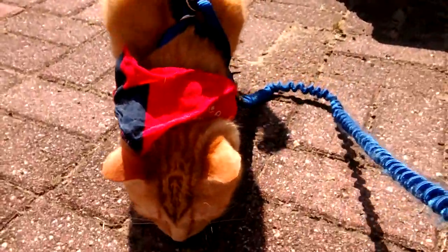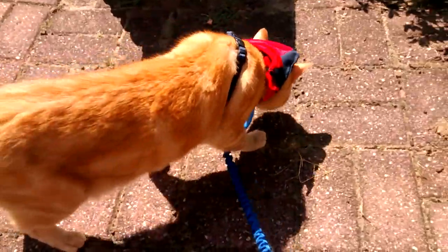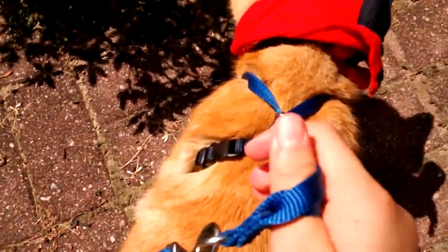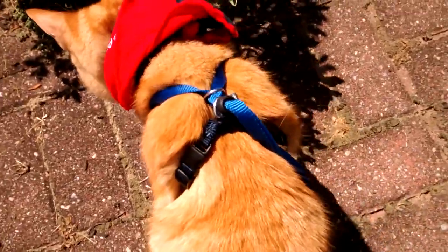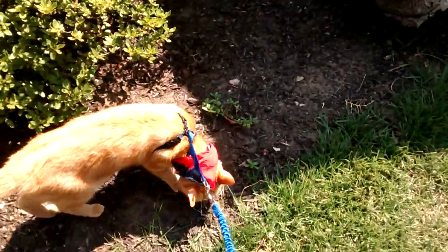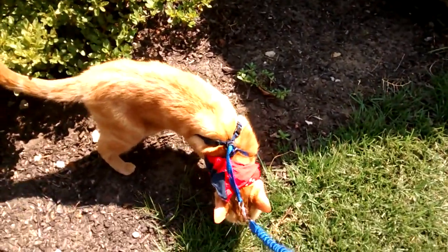If this is your first time walking your cat and you don't really know what to do, just make sure to tightly strap on the leash and the harness on your cat at all times. Make sure that you know where your cat is.